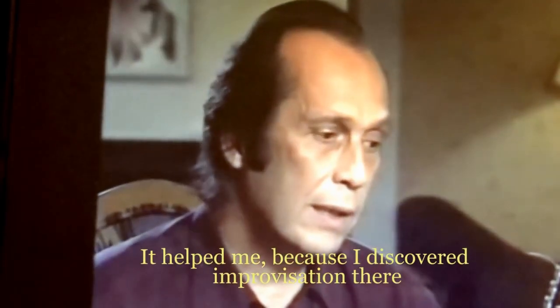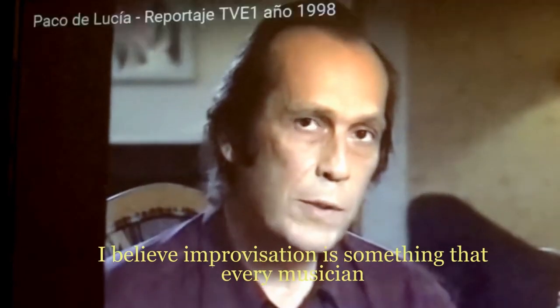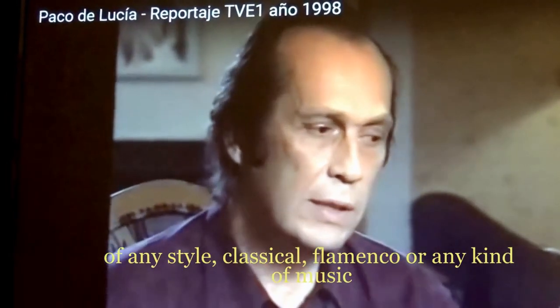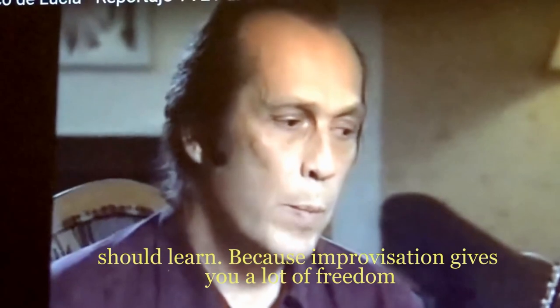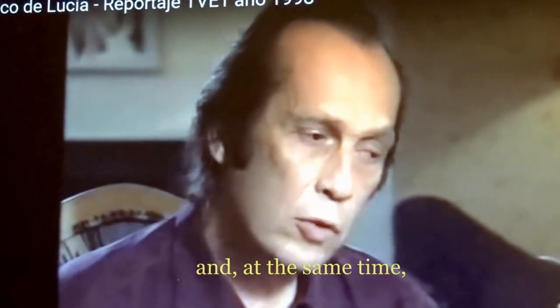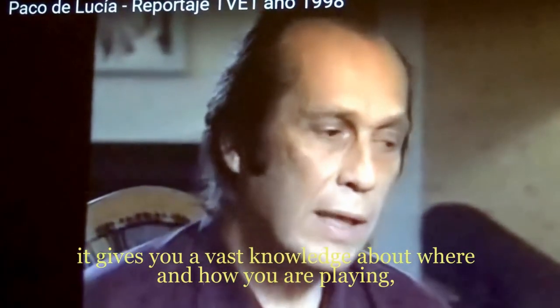I think every musician should learn improvisation, whether you play classical, flamenco, or any other style, because improvisation gives you a lot of freedom and a lot of knowledge of where you are playing and how you are playing. You are thinking and playing at the same time, and I think this is the key.